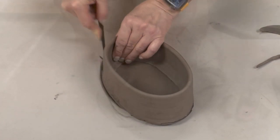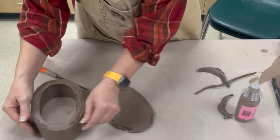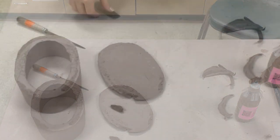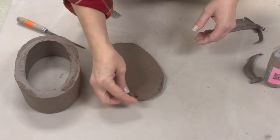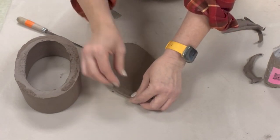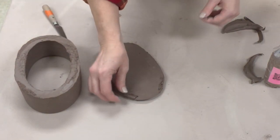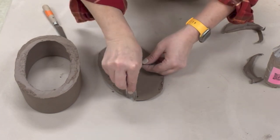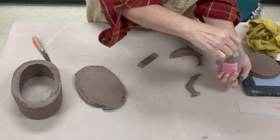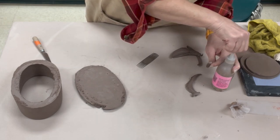This is leather hard at this point. It was a little sticky when I put it together and you can see my little edge ripped off — I'll just reattach that before I go to join it. I slip and score that piece. If you wait until your base and walls are just a little bit drier so they're not super plastic when you put them together, that helps prevent that from happening.